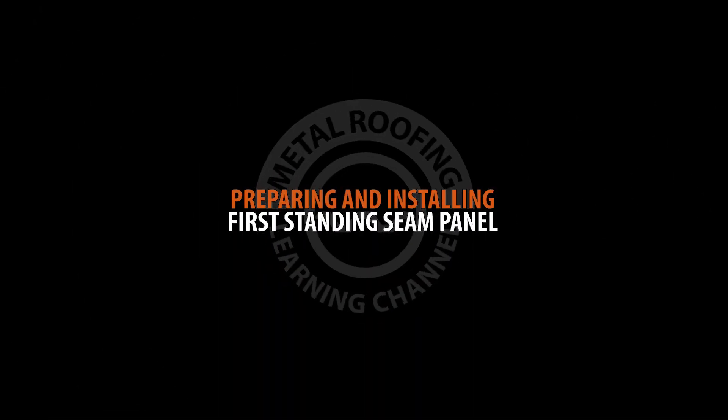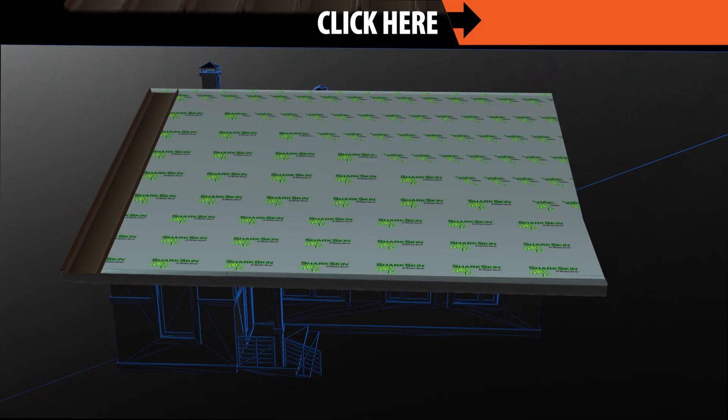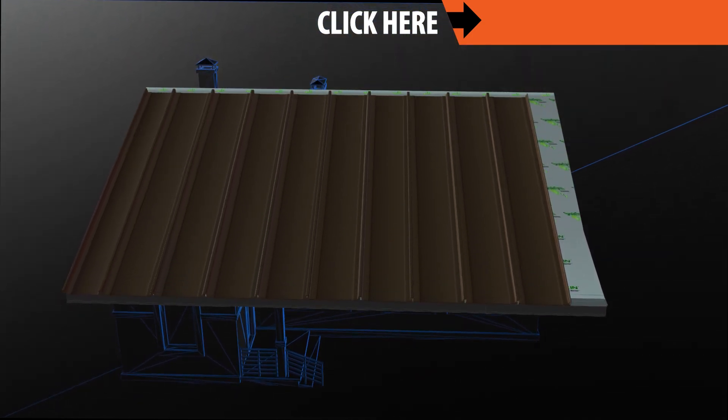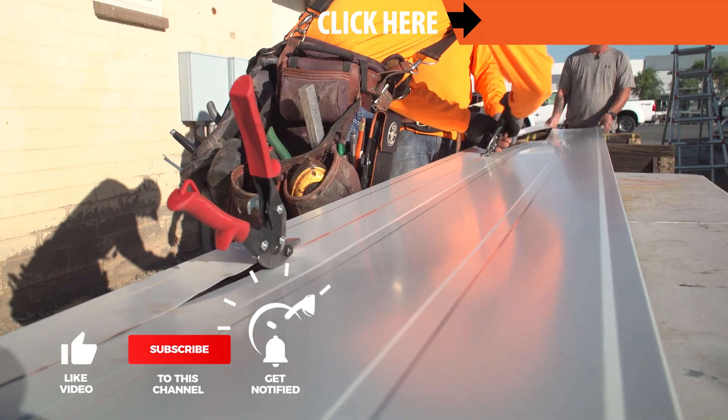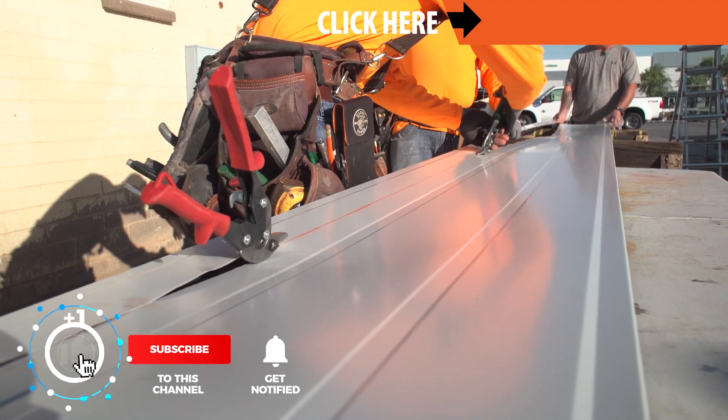Installing the first panel. Chances are, if you plan the layout of your panels, you will have to trim the width of your first and last panel. For a detailed video on panel layout, click the link above.